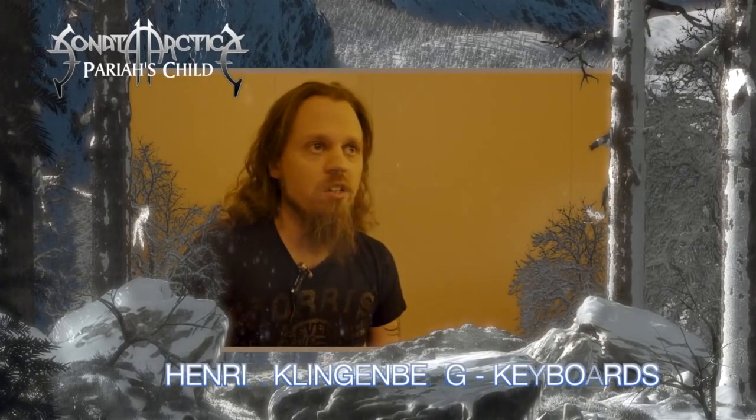We started rehearsing for the album in September 2013. Before that, we had listened to a few of Tony's demos already and made some preliminary choices about what songs we're going to start to work on. And when we started to rehearse, we listened to more of the demos and decided which songs we're going to work on, and Tony brought in some new stuff as well.